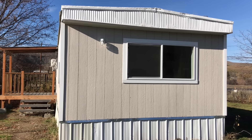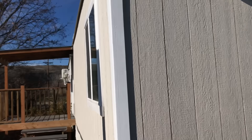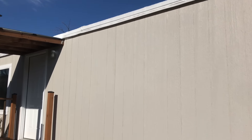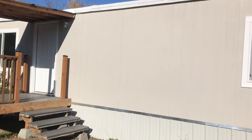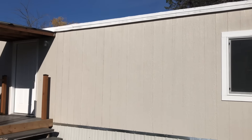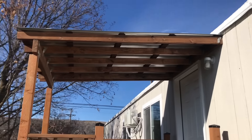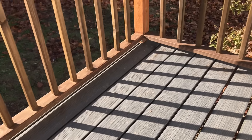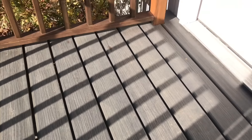So here it is, all finished. We really put a lot of work into this place. New siding, new windows. The front porch is new. We put a mini-split AC on the side there. There's not a lot to see out here. That's pre-made railing there.